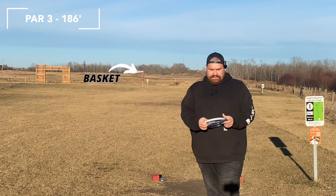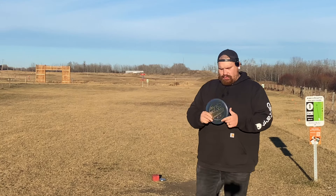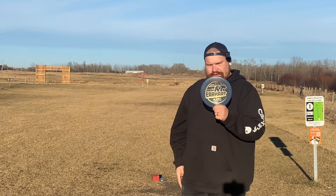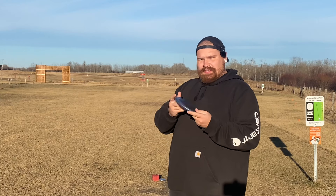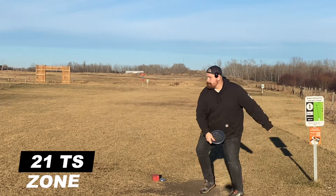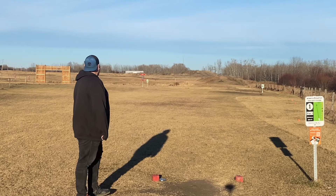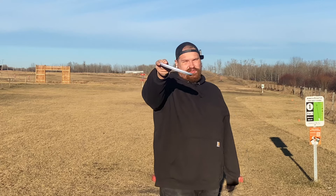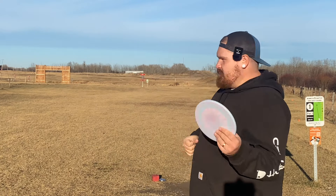Hole 1 here is 186 feet, par 3 — basket's right there. I'm actually not going to throw the Zone OS first. I'm going to throw my Brian Earhart Tour Series Zone first. This is the most overstable putter I have in my bag, so let's see how this one flies first and then we'll compare it to the Zone OS.